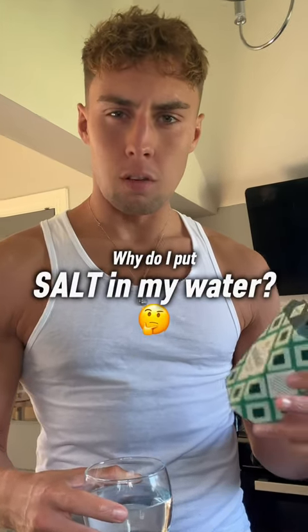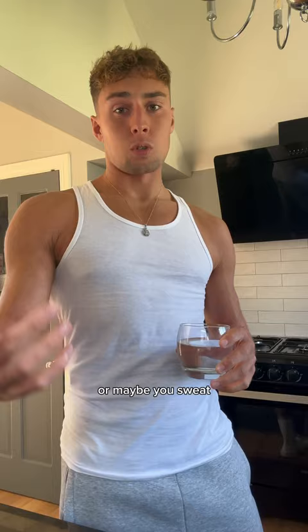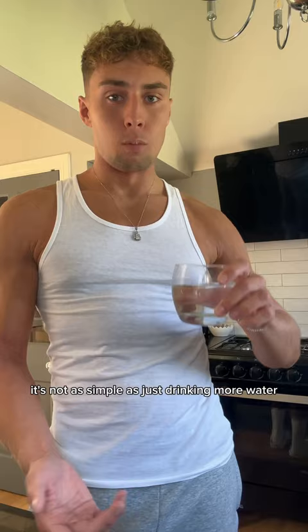Why do I put salt in my water every morning? When we sleep, we lose water — breathing out moisture, maybe sweating — then you wake up, go to the toilet, and lose even more water. So it's important to replenish. But it's not as simple as just drinking more water; water acts as a vessel to help deliver minerals to your body.